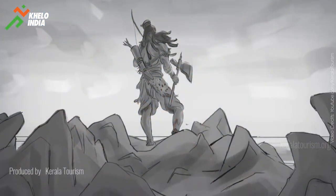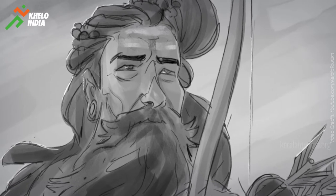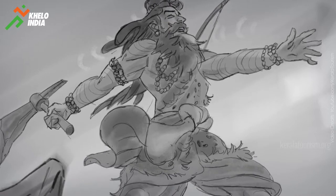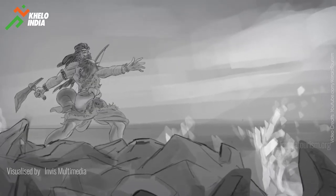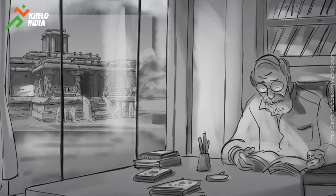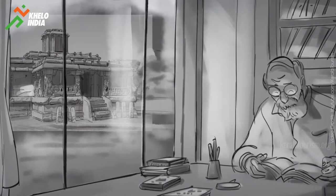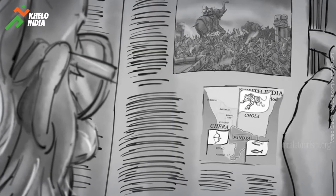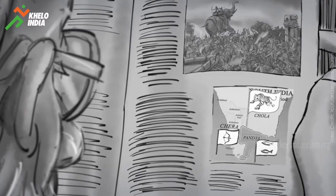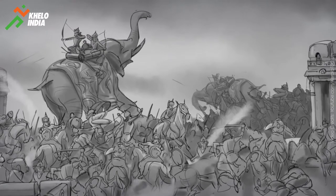The story of the origin of Kalaripayattu is linked to the myth that surrounds the birth of Kerala. It is believed that after reclaiming the land from the sea, sage Parashurama set up 1,008 Kalaris or training centers in order to stop the ground from shaking. Historical research, of course, has another account to offer. It states that Kalaripayattu was developed by the soldiers of Kerala when a war broke out between the Chola and Chera dynasties in the 12th century. According to other historical sources, Kalaripayattu was developed much earlier.